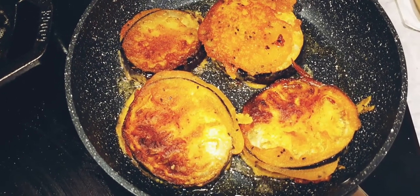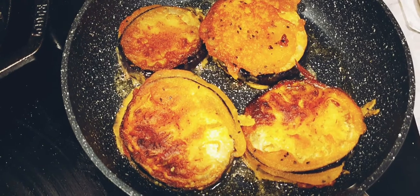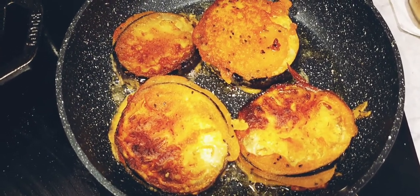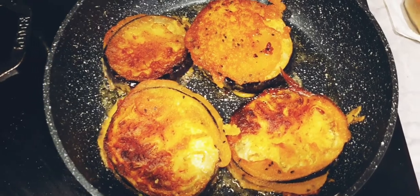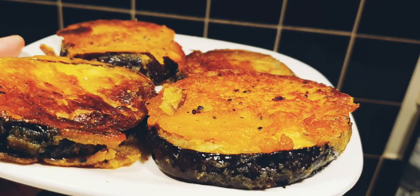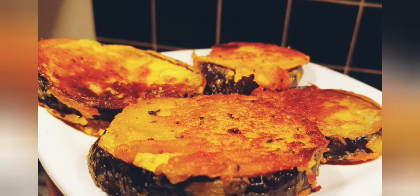I'll turn them over and I just need to fry them one or two minutes because I've checked with a fork and they're almost cooked. I've drained off the excess oil and the begun bhaja is nicely cooked and ready to be served.